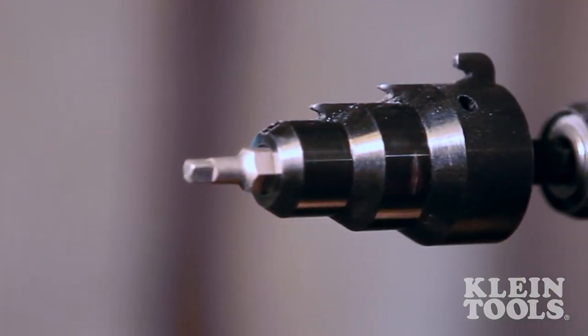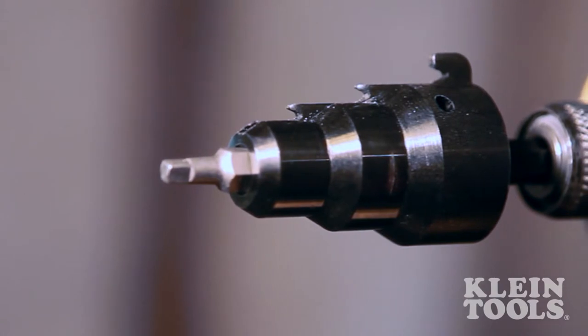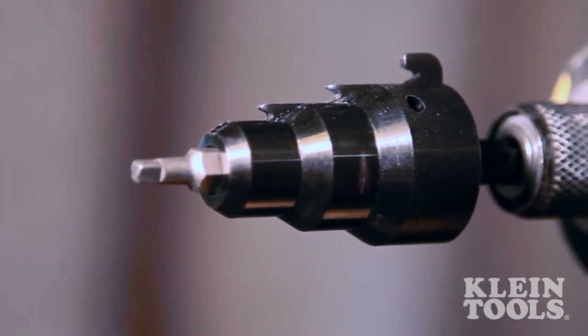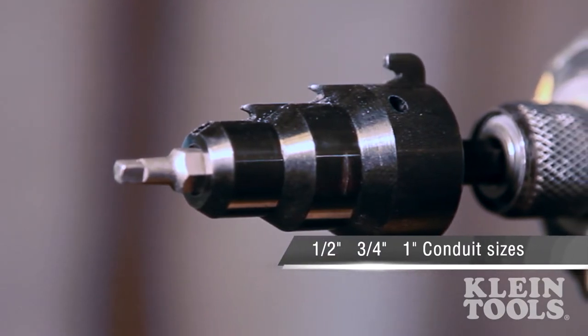Each tool comes with a blade specifically designed to withstand the high RPMs and force of an impact driver, and can be used on one-half, three-quarter, and one-inch conduit.